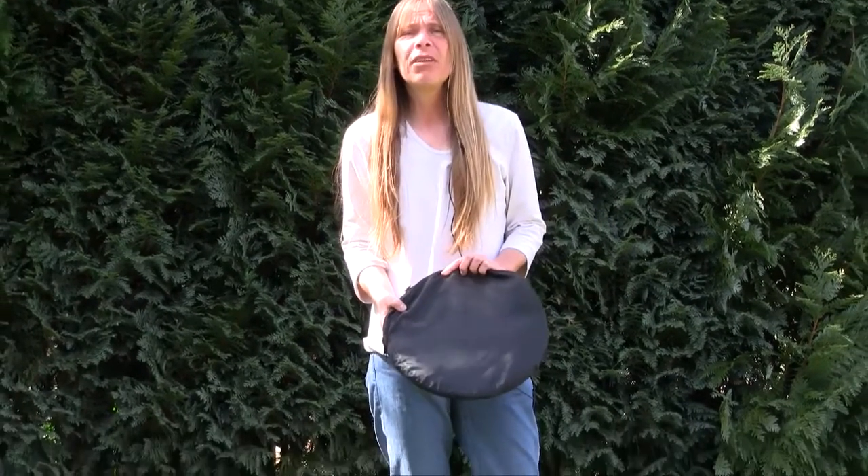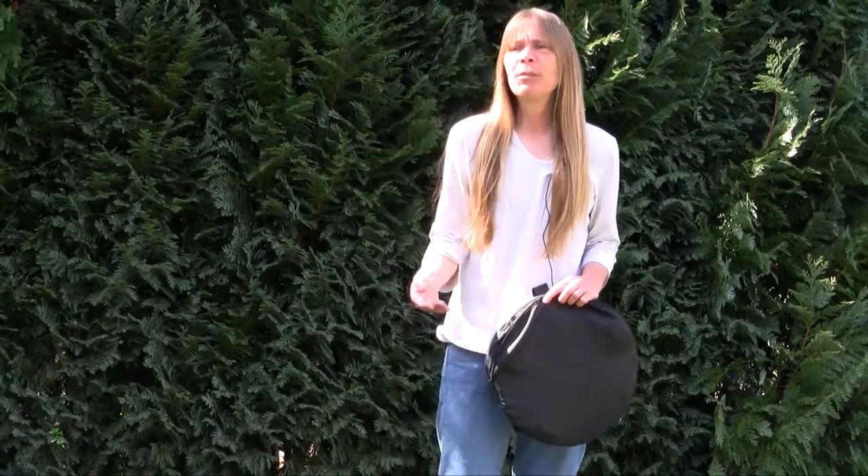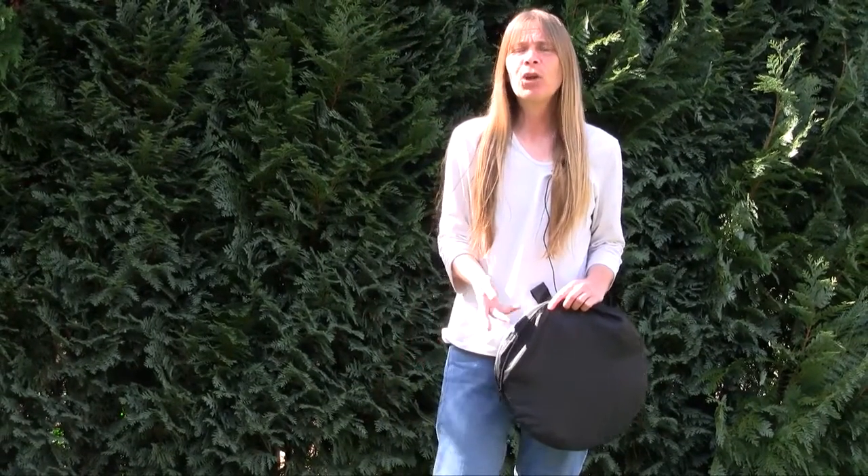It's a pop-up reflector. You need it to brighten up the light, or sometimes to darken the light in portrait photography, or if you don't want to have shadows beneath the chin or from the nose. You need such a reflector. They've got different surfaces: black and white, golden, or silver.